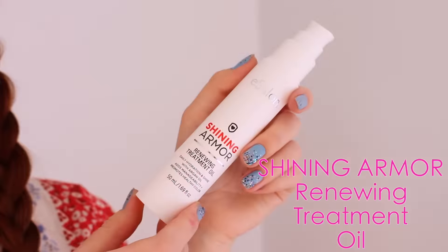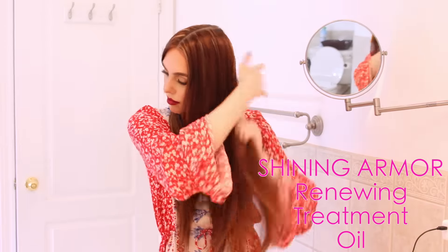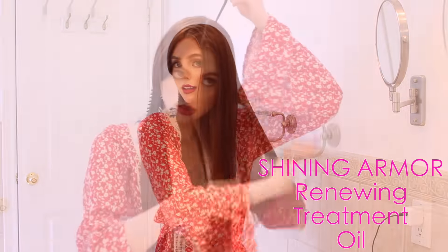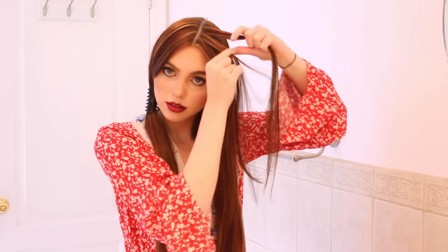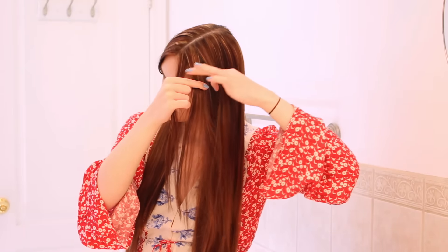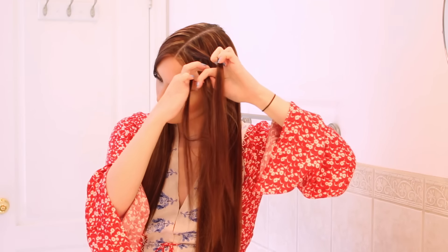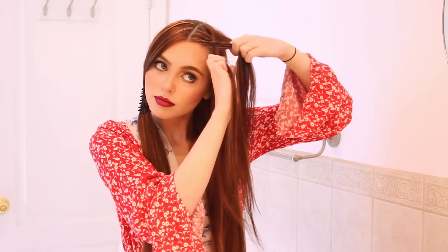Clip one side off, and for this look I'm using eSalon's Renewing Treatment Oil — a nourishing blend of argan oil and vitamins to increase shine, strengthen hair, and protect color from fading. I love an oil treatment in braids because it's easier to braid, you get a sleek look and lots of shine, and you're making your hair healthier throughout the day. Pick up a small section closest to your part and hairline, divide it into three, and start the Dutch braid, which is just an inverted French braid. Cross the outer strand under the middle one to the other side and repeat, bringing in small sections from either side.